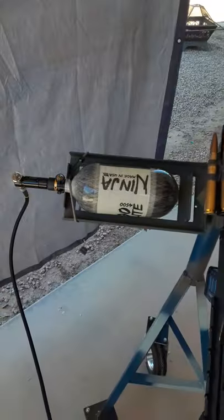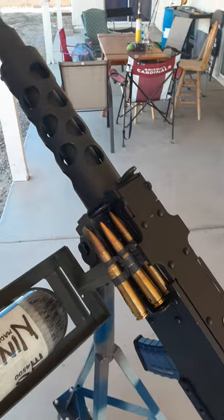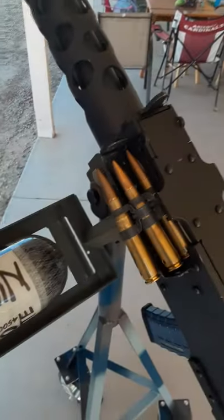I'll have to bring this thing to my buddy's house to do a range test. Can't lob BBs over the block wall — I don't think the neighbors would approve. Anyways, always wear eye pro, even when bench testing, even in your own garage. Always wear eye pro when dealing with Airsoft. Alright, have a good day.